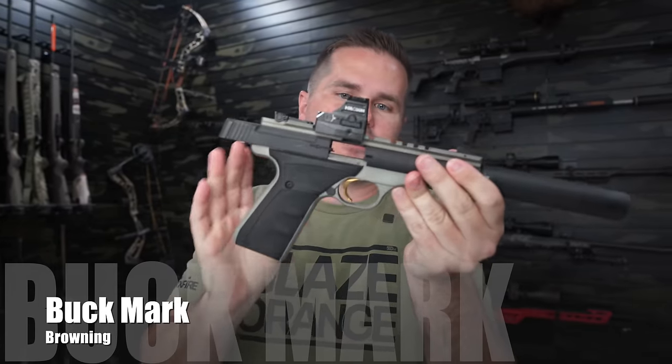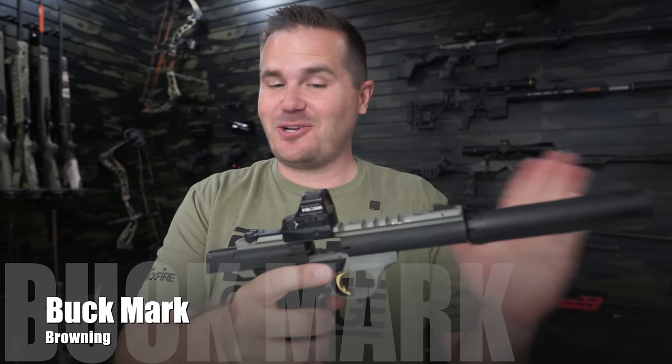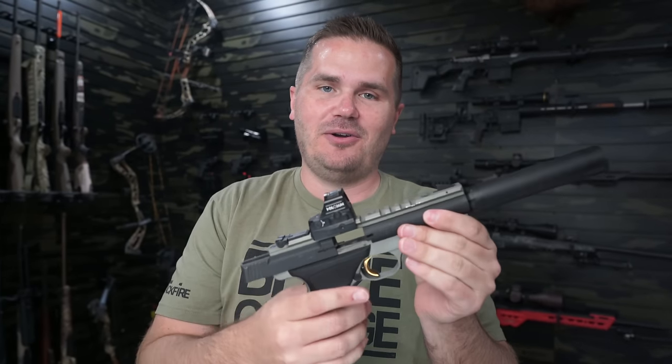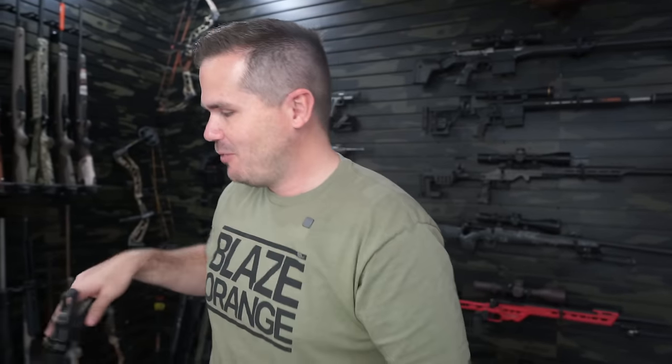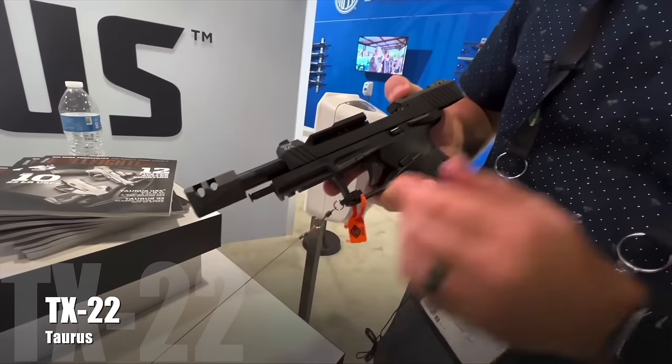This is the Browning Buck Mark. My kids call it 'Gold Finger' because of the gold trigger. With a silencer it's crazy quiet — I'll be showing that in an upcoming video.